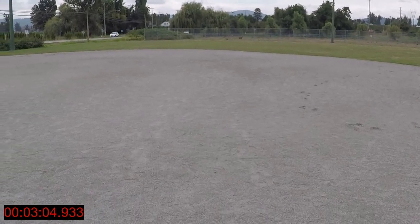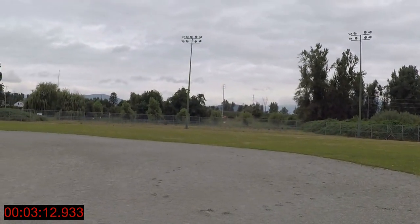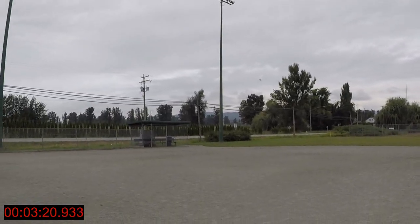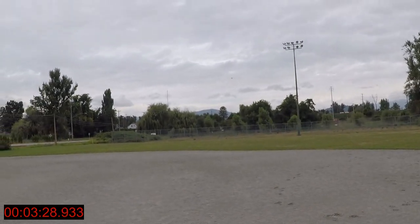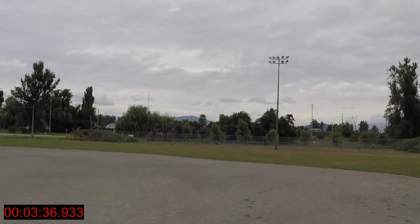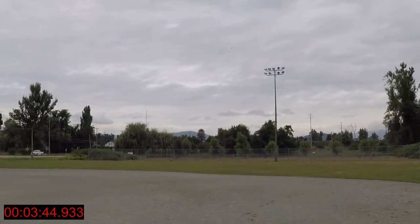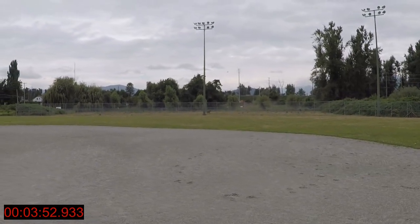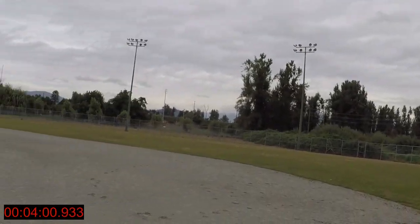I'm just doing a cheater FPV right now, looking at the screen on my remote. I've got a fence over there, big light posts, and the dugout behind me — gotta be careful. This is an under 250 gram drone, so I don't have the same restrictions I would with larger drones. I wouldn't be able to fly my heavier drones in this area — there's an airplane nearby and this is a restricted area.